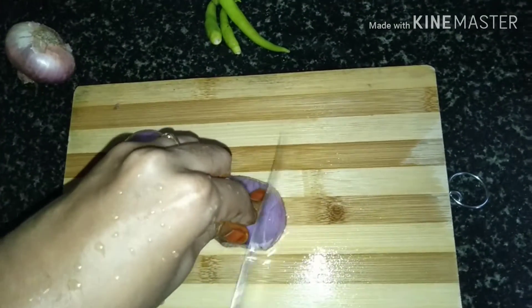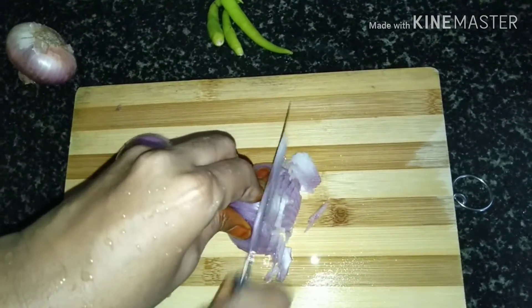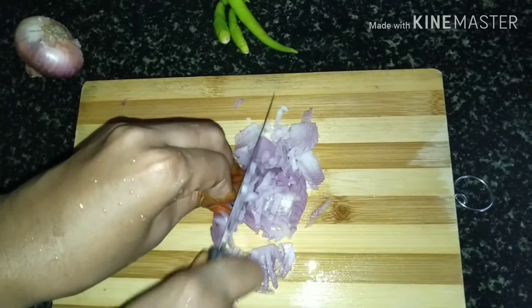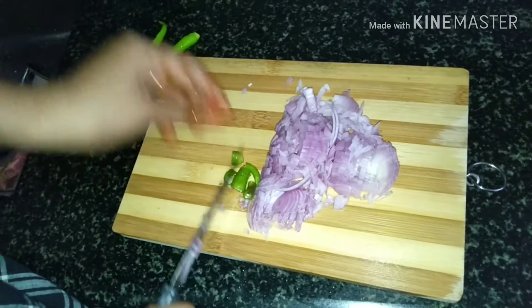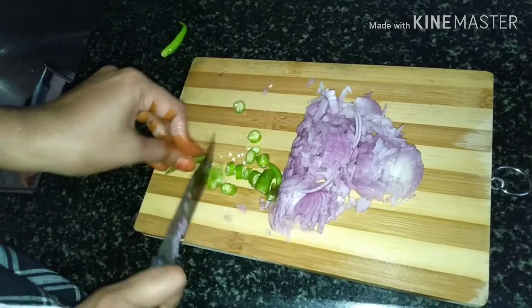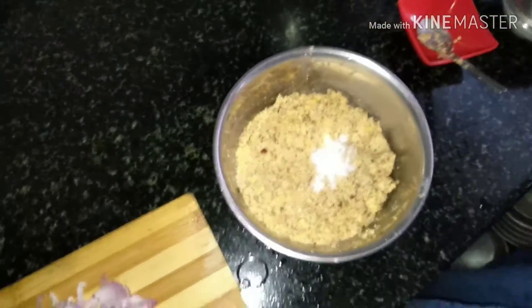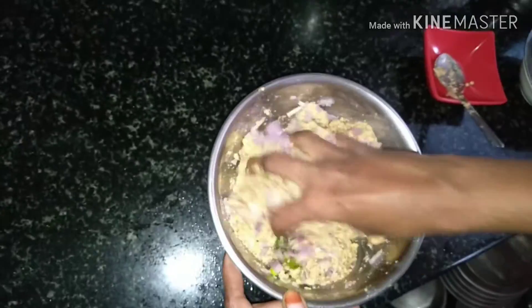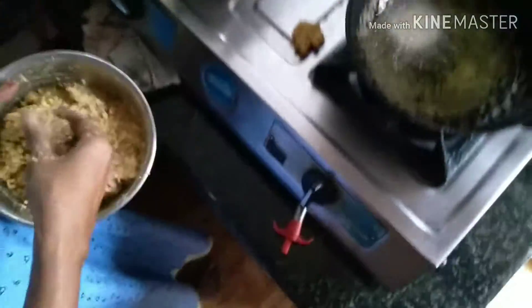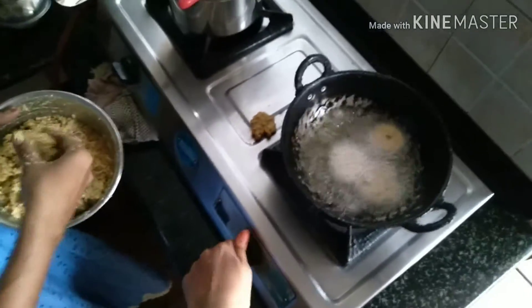I will grind the onion. You can make small cuts in the middle. Put some salt. Cover with oil and put some oil into the flavor.